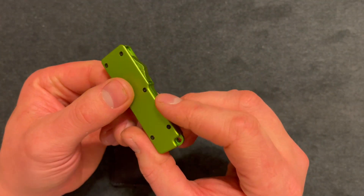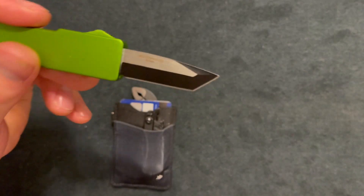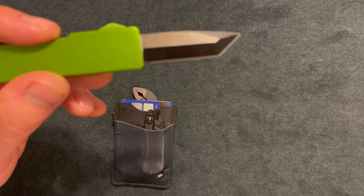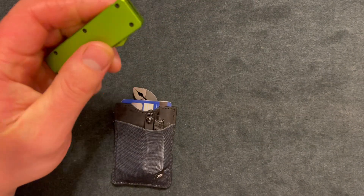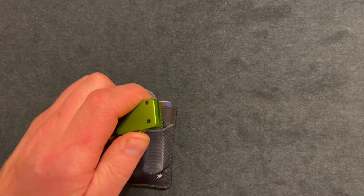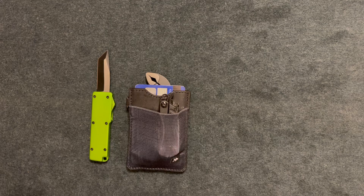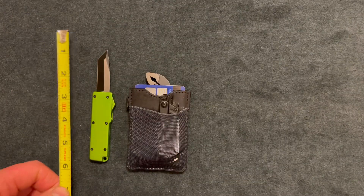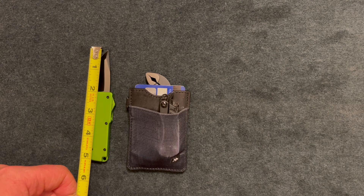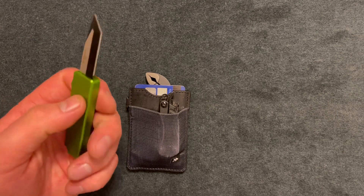This is a cheapo knife — a gas station knife. It's out-the-front, lightweight, and pretty addicting to use. It has a 440 stainless steel blade, made in China. It's super sharp but does the job. Overall length is just over five inches, the blade is two inches, and the handle is three inches.